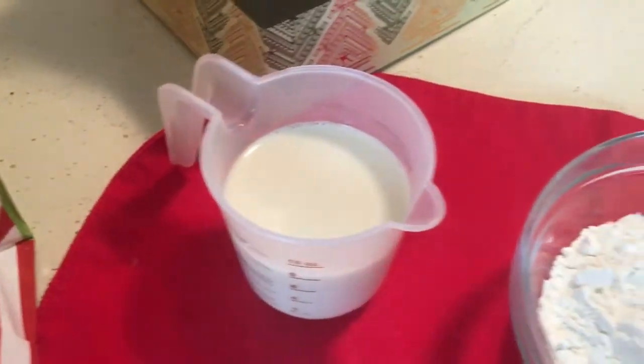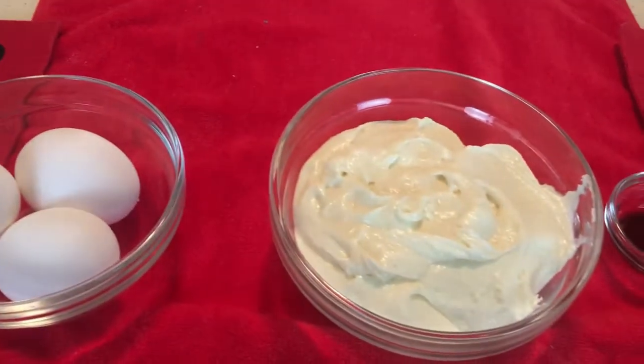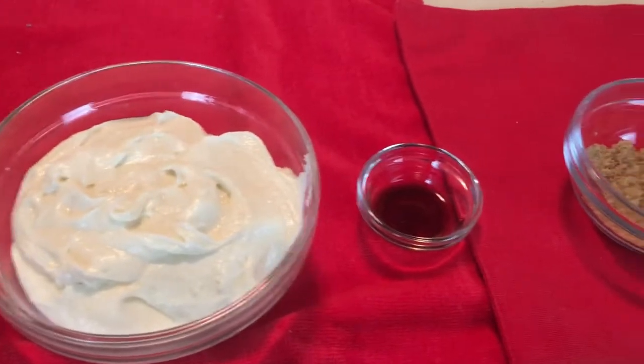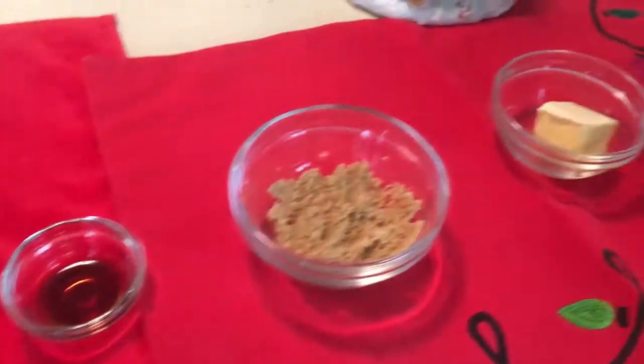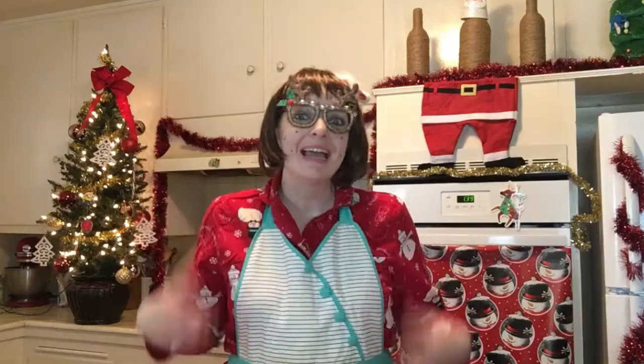You're gonna need milk, flour, eggs, buttercream frosting, vanilla, brown sugar, and butter! You're also gonna need red and green food coloring, because that just gives it some holiday cheer.